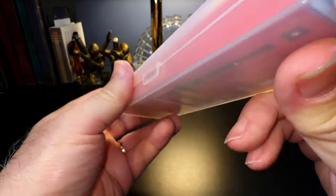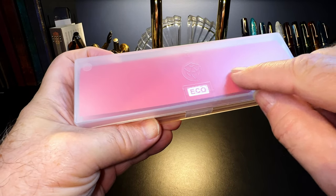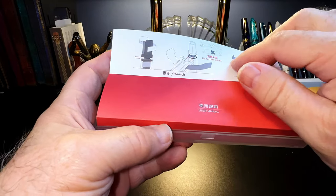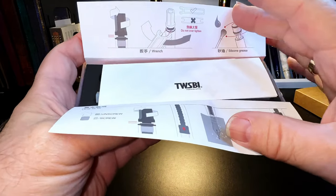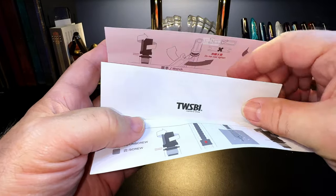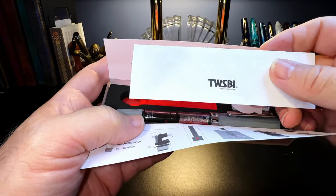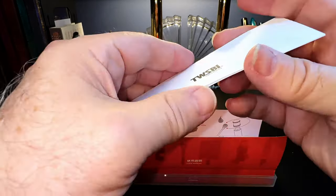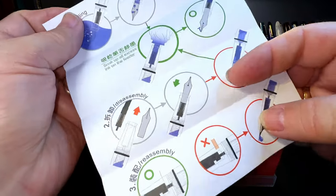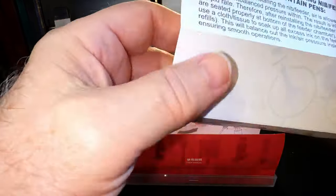It's a 1.1 stub in a Twisbi plastic box that — oh my God — it looks just like a Moon Man, doesn't it. Opening it up, we have the filling and disassembly instructions on the inside folder, which is a very interesting feature so you don't lose them. Close it all up and the instructions stay with your pen. The instructions for refilling are all in graphics with some Chinese text.